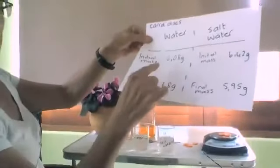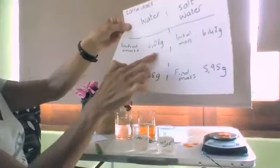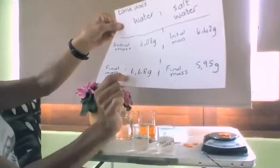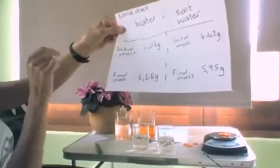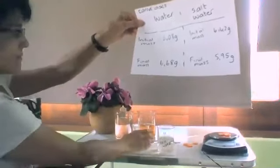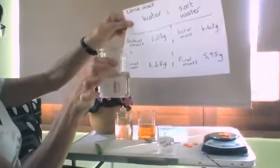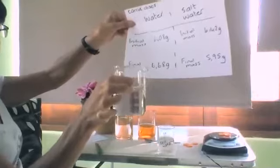So the final results. The carrot discs placed in water — they were 6.08 grams yesterday and today they are 6.68 grams, indicating the mass has gone up. So more water has moved into the disc from the water in the beaker, which has got a higher water concentration. There is a net movement of water into the disc.